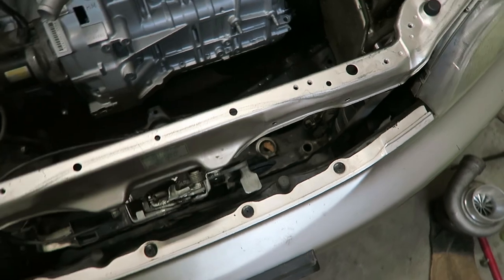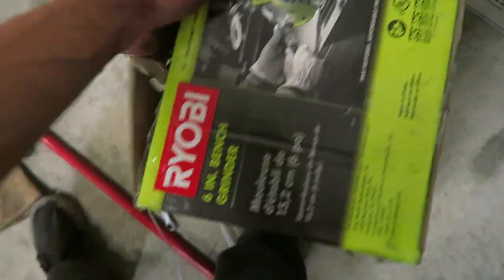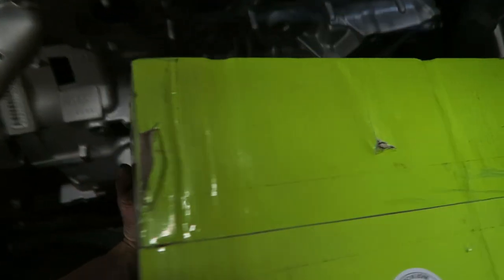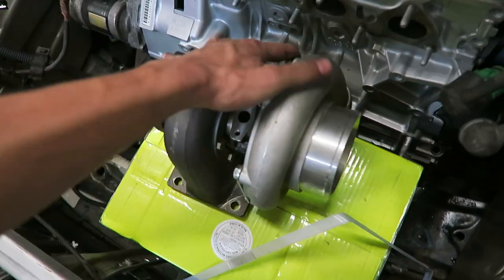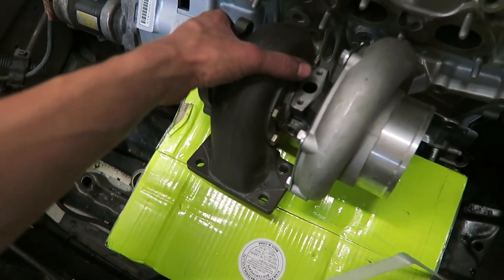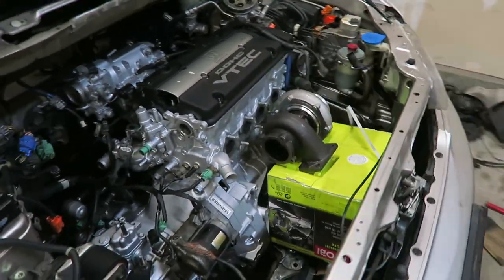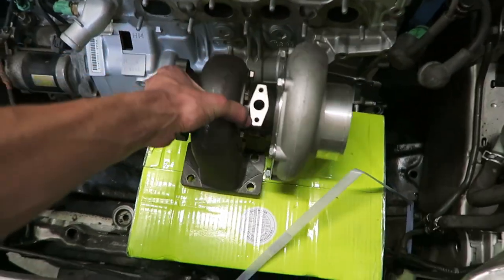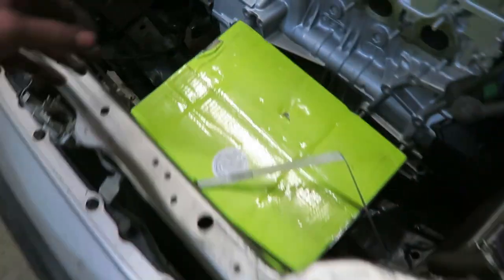I'm still probably going to put that intercooler in front of the radiator support like how it normally would sit. But just to get an idea of how much room there is — here is this old box from our bench grinder, we can set this down in there. Then we can get one of our GTX 3582Rs, set that down in there, and it almost makes the turbo look small sitting in here. Look at that guys — so much room, it's crazy. So that's going to be awesome to fab stuff up; I shouldn't have any issues fighting for space, and that's obviously going to be another day.